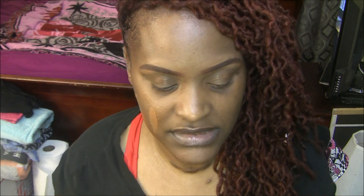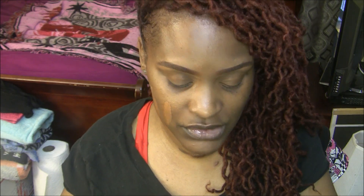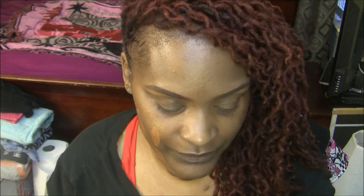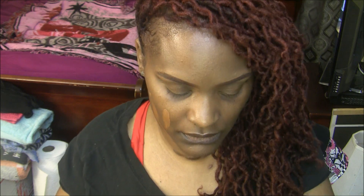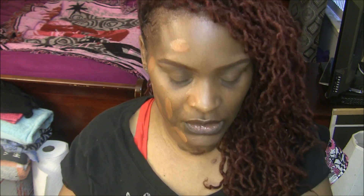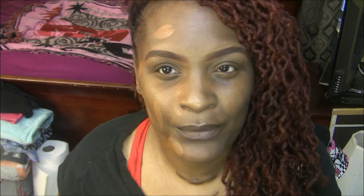I'm going to do this side with my fingers and then show you what the other side looks like when I'm using a brush. I really do think that using a brush, you use way too much product, but some people don't like using their fingers. So I'm just mixing a little bit more color in. I'm mixing it on the back of my hand and just putting it on my face. I like that it's a light foundation — you can build it up. It's a medium to full foundation.